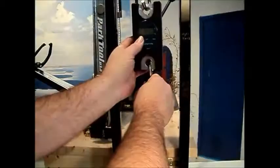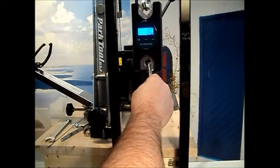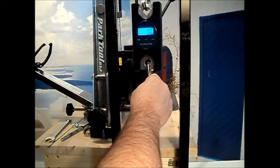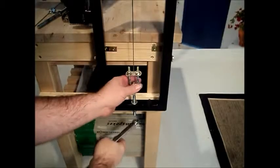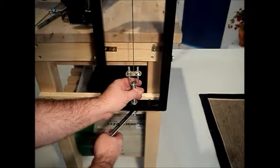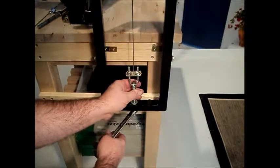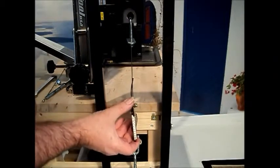Remove any load from the scale, turn it on, and check that we're registering kilograms. Then we're ready. We load tension on the spoke by tightening one of the eye bolts — either top or bottom, doesn't matter which — and take a reading on the scale.